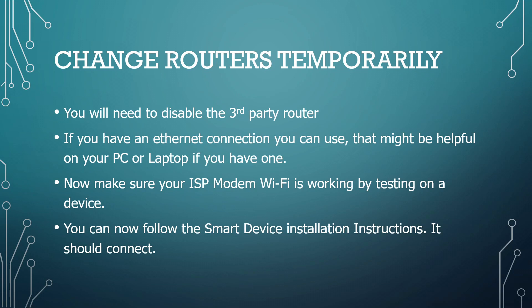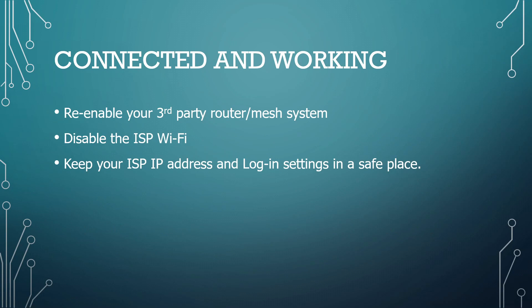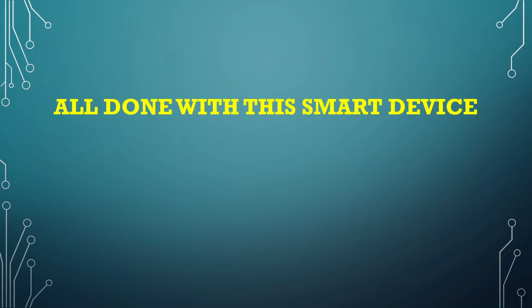Follow the smart device installation instructions step-by-step and it will connect. After you're done, make sure you re-enable your third-party router or mesh system and disable the ISP Wi-Fi. Keep your ISP IP address and login settings in a safe place, because if this happened once, the odds are it'll happen again. But once you do this, you should be up and running with your new smart device. Thank you.